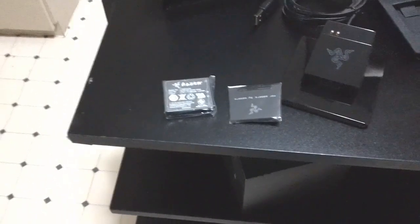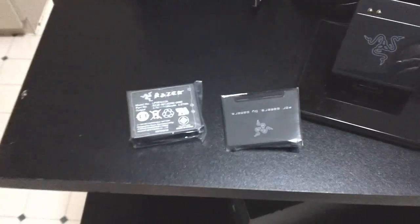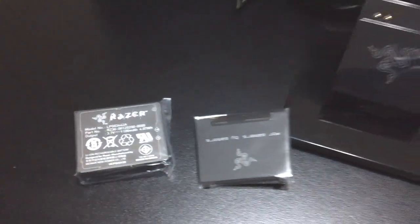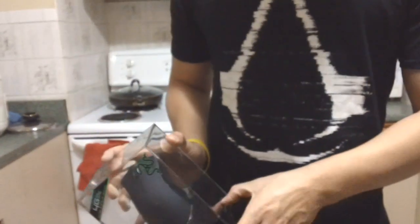Here's the battery. So hopefully they do provide an extra battery, because that would be quite unfortunate if it didn't come with one. But that's pretty much everything in the case, so let's actually get the mouse out now.